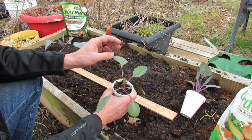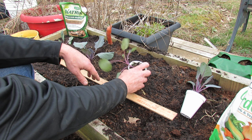Cabbage is part of the cool weather vegetables. They can take a frost, they can take a freeze, and they're ready to go into the bed.